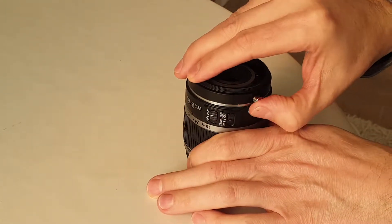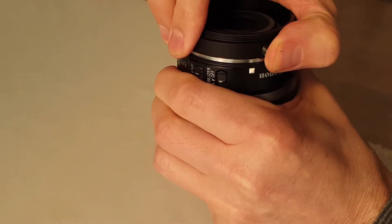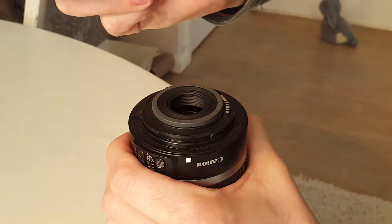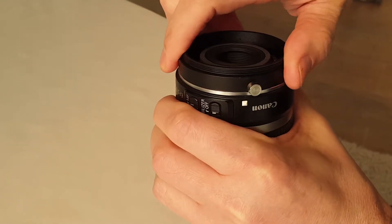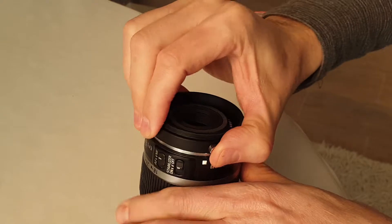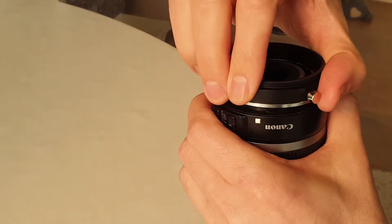Pull this up, hold it with your hand, rotate it anti-clockwise — that's it. Now when you put it back, you hear a click. So basically you just pull this up, hold it with your hand, rotate it. That's it, easy.